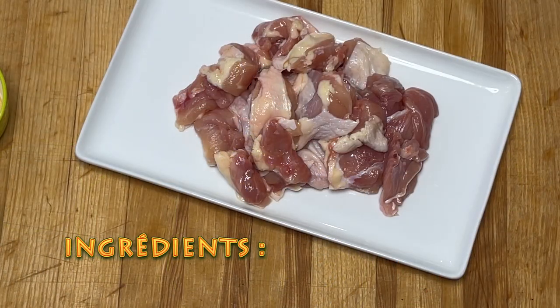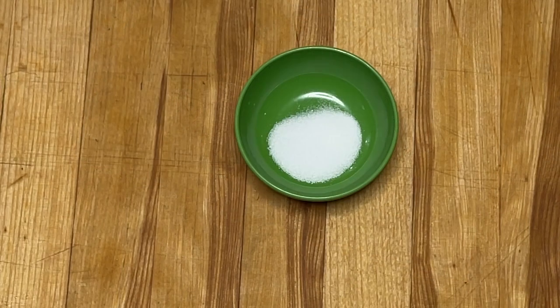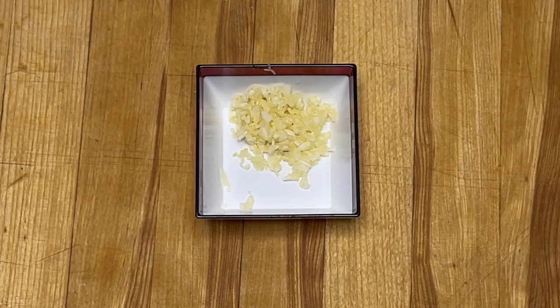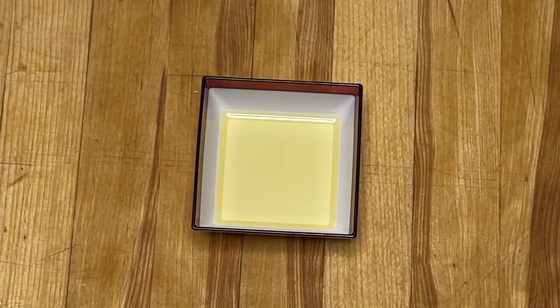Pour les ingrédients, nous avons besoin de deux cuisses de poulet désossées ou une grosse poitrine de poulet désossée coupée en cubes d'environ 2 cm³. Une cuillère à thé de sel fin, une cuillère à thé de poivre noir moulu, une demi-cuillère à thé de bouillon de poulet en poudre, deux gousses d'ail finement hachées, deux cuillères à soupe de fécule de maïs, et deux cuillères à soupe d'huile végétale.